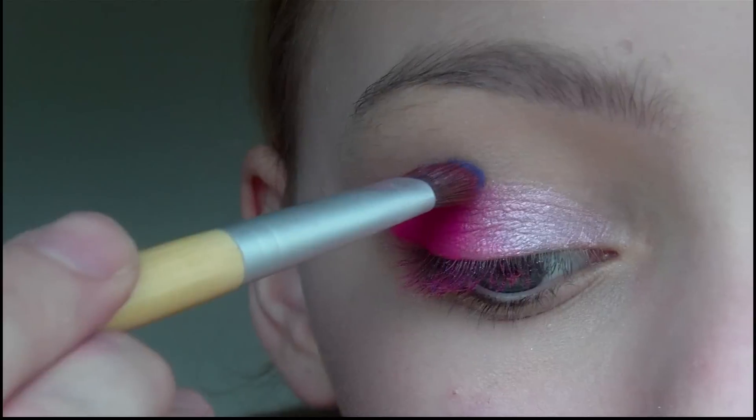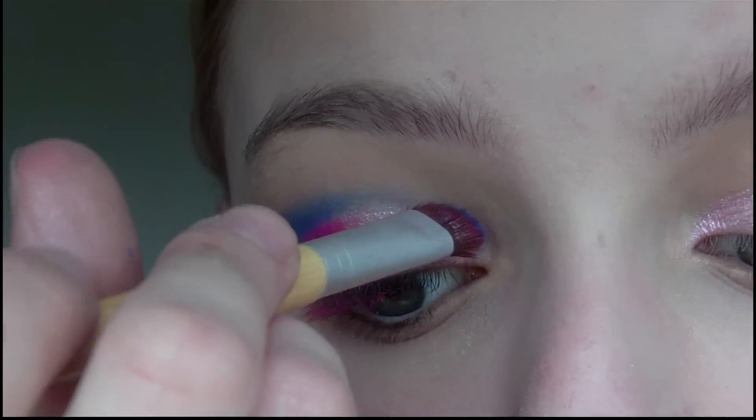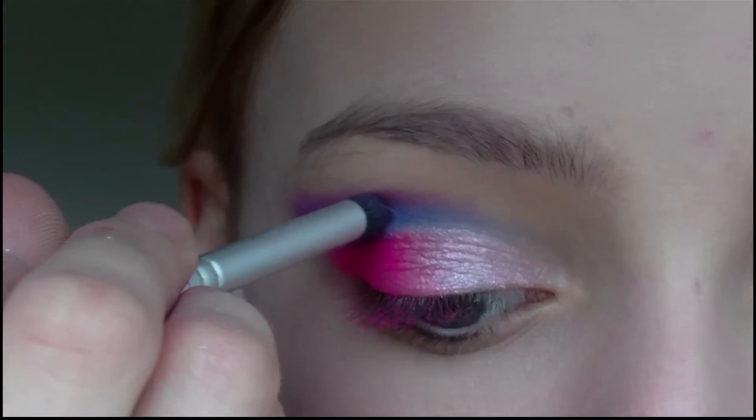Then I'm going to take a blue eyeshadow and use this to define the crease. Then I'm going to take a medium purple colour and apply this just above the blue, fading the two eyeshadows together.